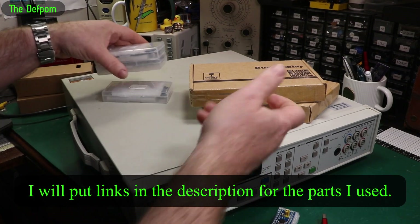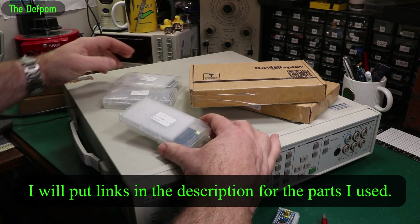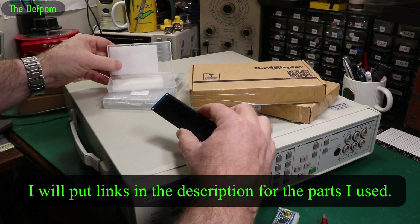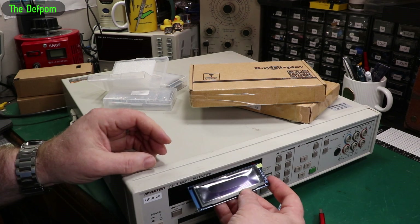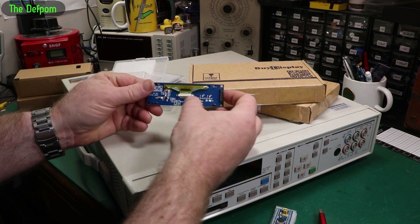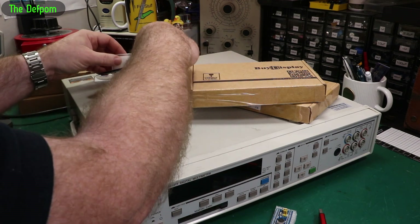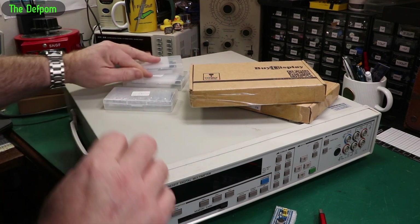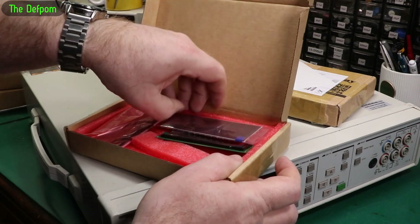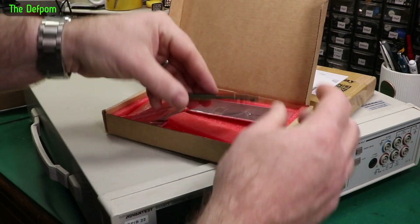I've got various displays and options here. I've got a few different displays which are the same, just different colors — yellow, green, and blue. These are what Mick LT has used as one of these ones. They are much smaller than the original, a completely different size, but they work and they've been proven to work. There's a little flex connector on them, so it might be possible to adapt to a different display and run it off that.